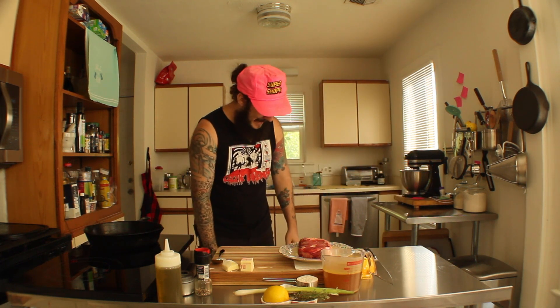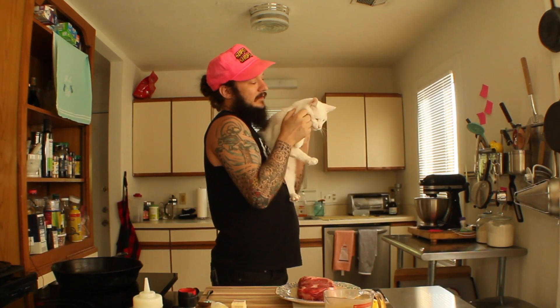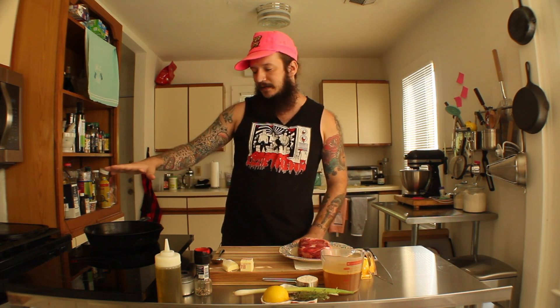Charlie, do you want to say hi? Hi! This is Charlie, my sweet boy. We got hair all over the food. Anyway, I'm going medium-high heat on my little induction burner thing that I don't really like.